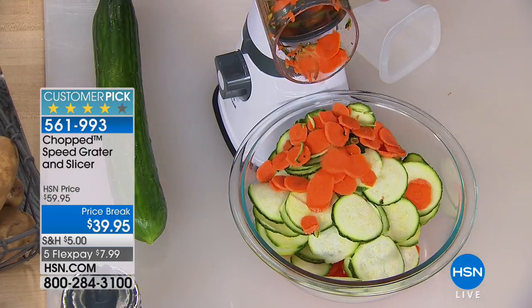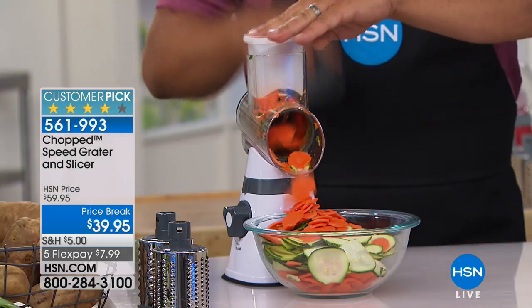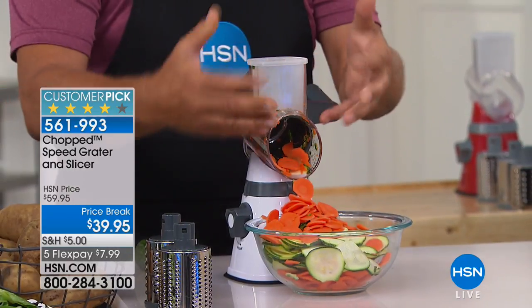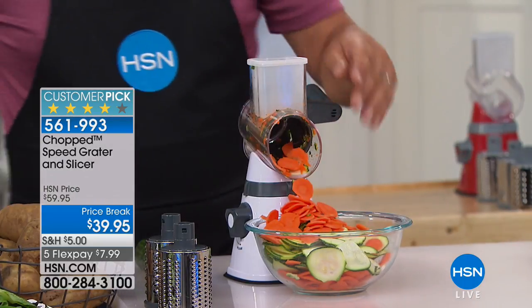You've got three different drums. I'm using the slicing drum right here, and then you've also got the coarse grating drum and the fine grating drum. With only three drums, it does just about everything. All you do is turn the handle. It's got a pusher — a little plunger on top that pushes the food down through the chute. Your fingers never get close to the cutting blades.